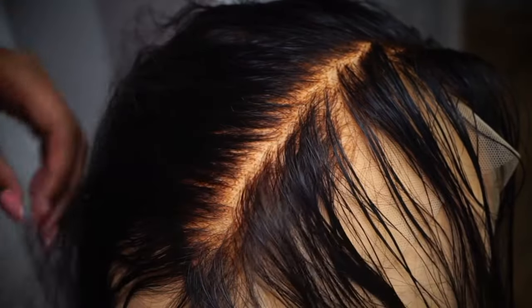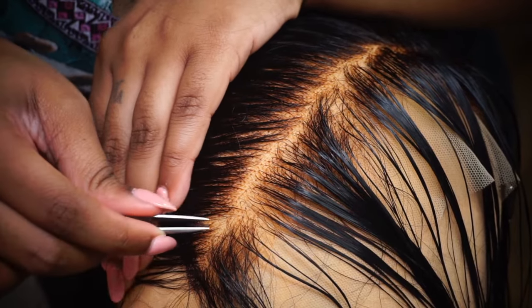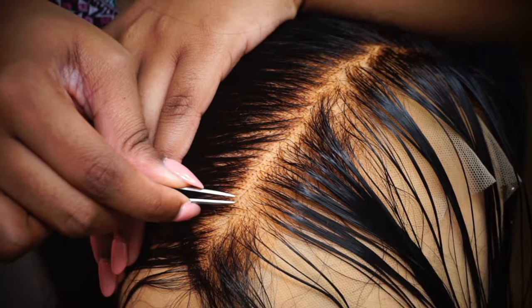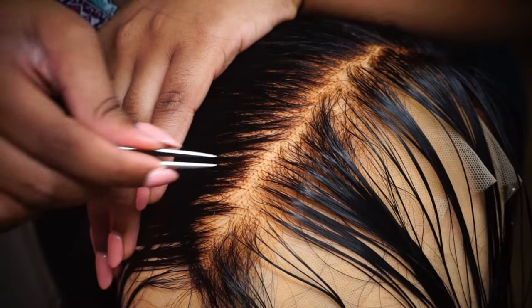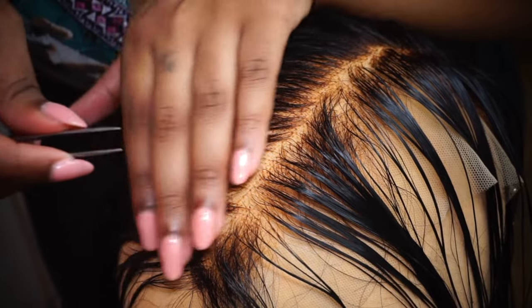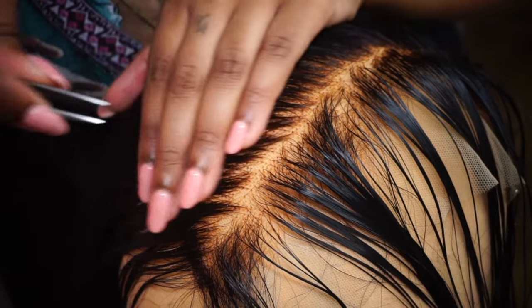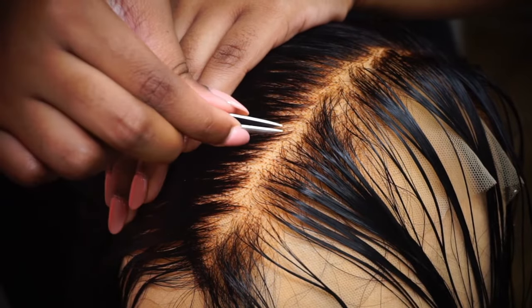Now we're going to part the hair again, re-wet it, and begin plucking in a wide-tooth comb pattern. You do not want to stay in one spot — make sure you keep moving your tweezers around. If you stay in one spot you will get a bald spot. So remember, you're creating a wide-tooth comb effect: pluck, pluck, move, pluck, pluck, move.